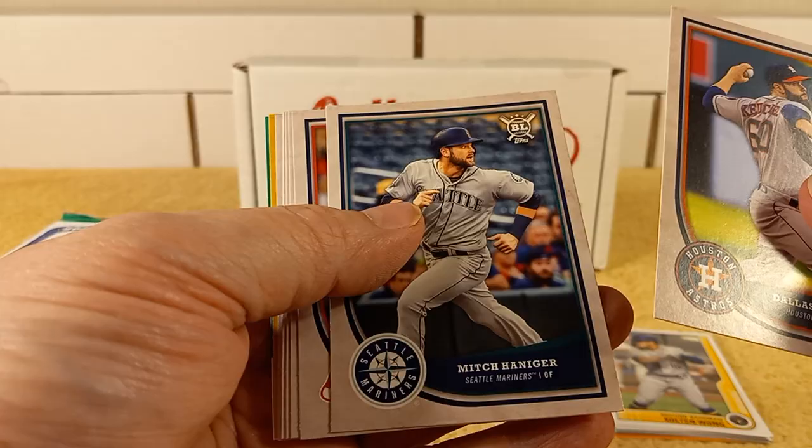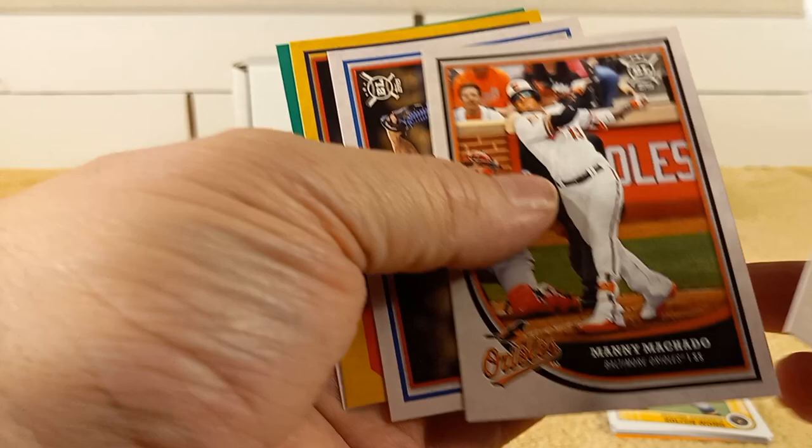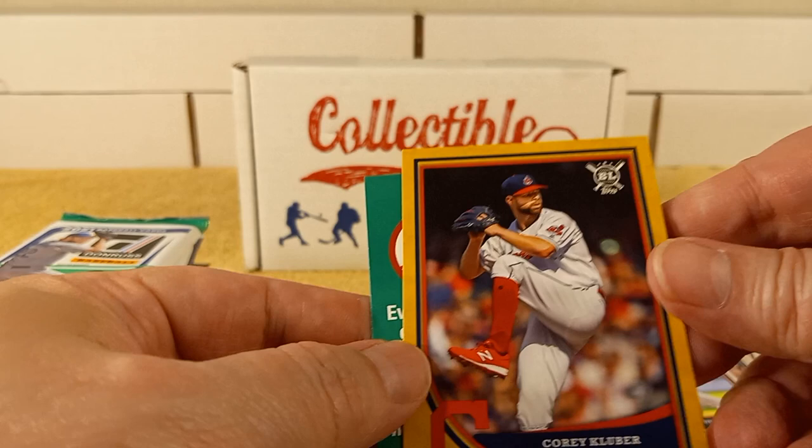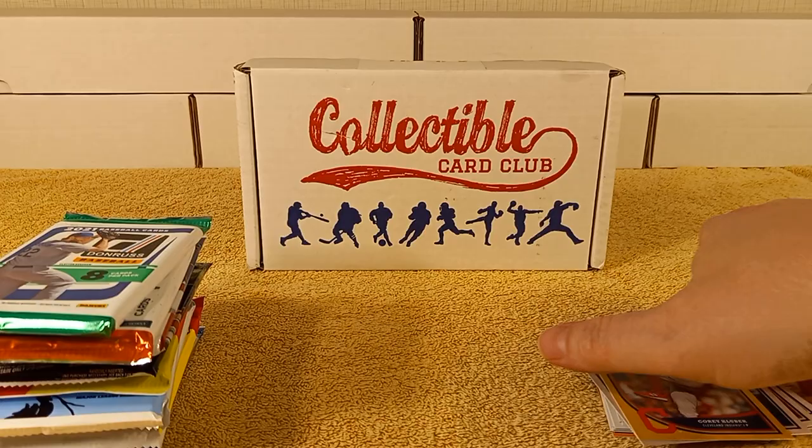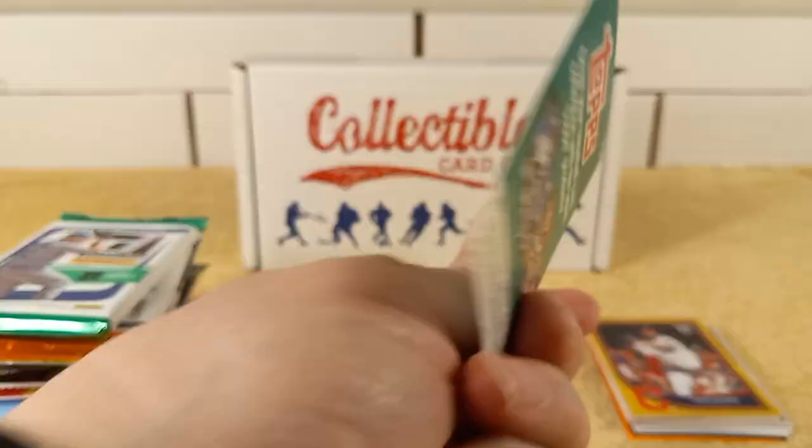It comes every month at the same time, whenever you order it, that's when it'll come — unless you cancel, and you can cancel anytime. I'm in no way affiliated with them, I purchased this with my own money — so there's that disclaimer. Corey Kluber is the gold, I guess, or yellow parallel in the 2018 pack, and then there's some sticker book collection stuff.